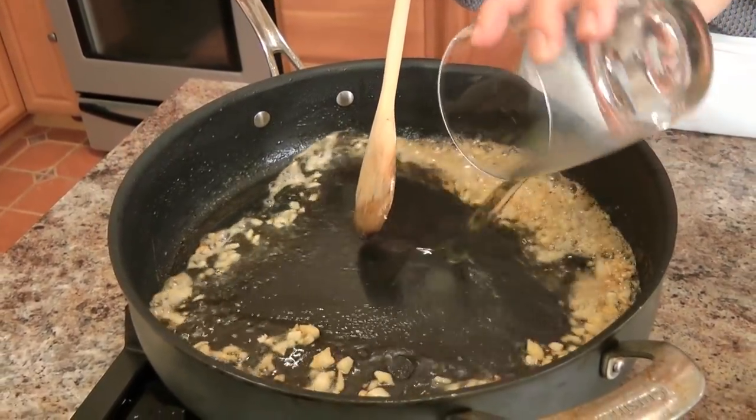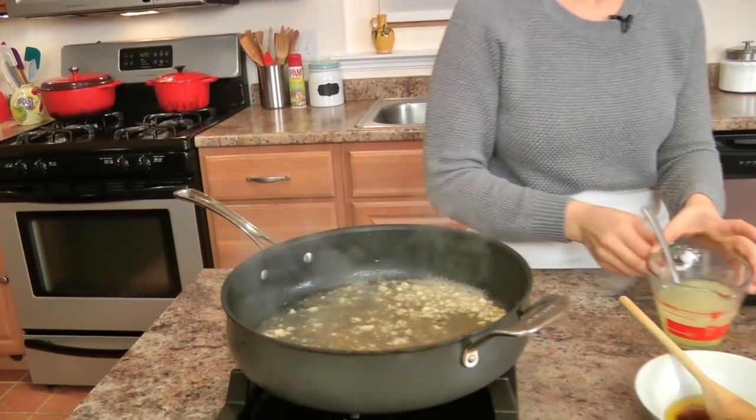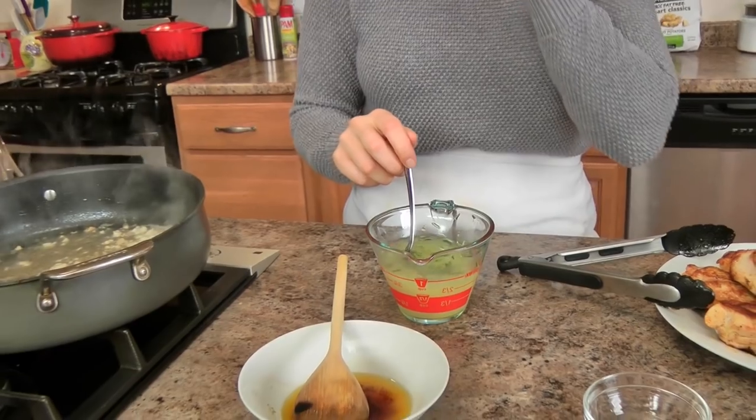Add the wine — I always use a Pinot Grigio when I cook, when a recipe calls for white wine, because it's not sweet. If I were to use a Moscato or even a Riesling, it would be adding too much sweetness, which I don't particularly love. I want that to reduce for about 30 seconds. In the meantime, I'm going to mix together my chicken stock, lemon juice, and fresh rosemary. I'm not going to add any additional salt because the chicken is really well seasoned and store-bought chicken stock already has some salt — I recommend a low sodium stock — but if you need more salt, you can add some.